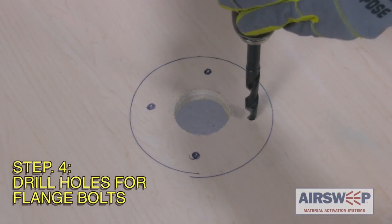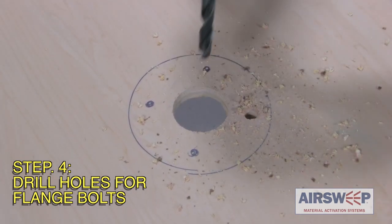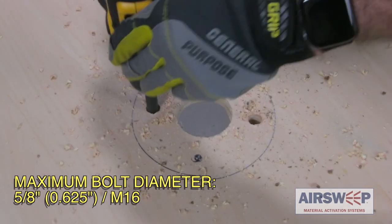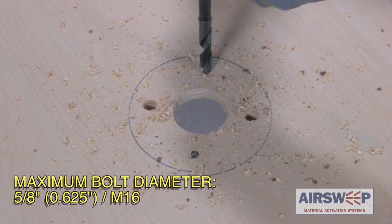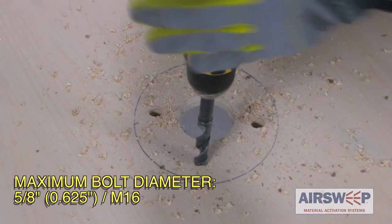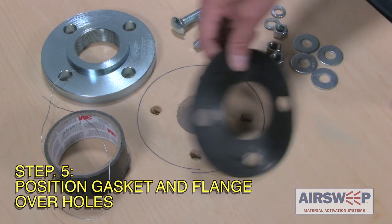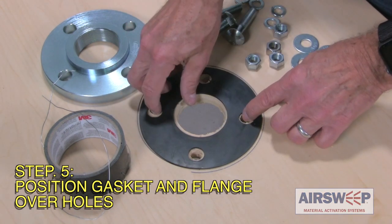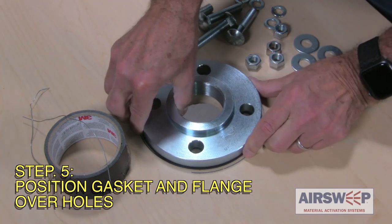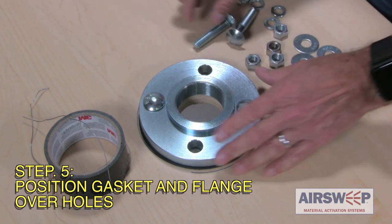Step 4: Drill the bolt holes. Step 5: Position the gasket and flange over the drilled holes.